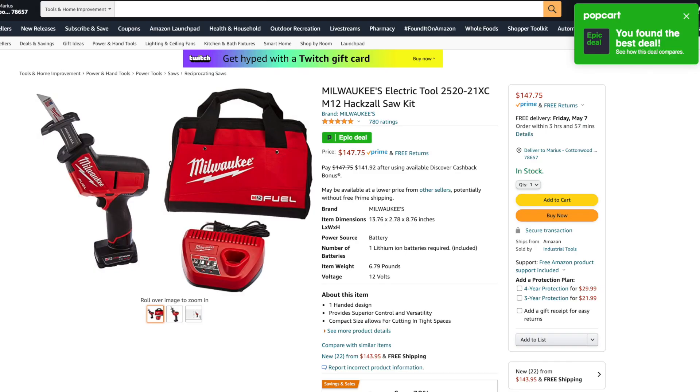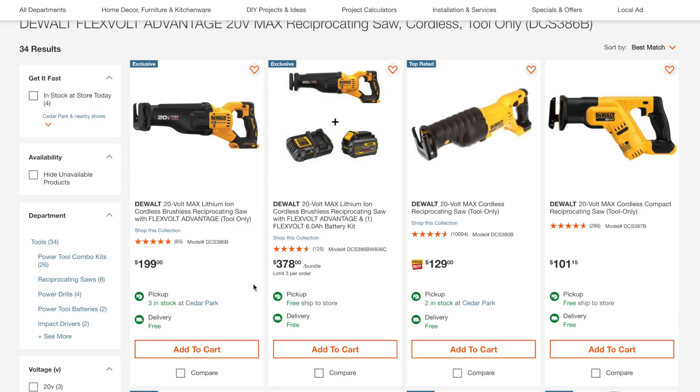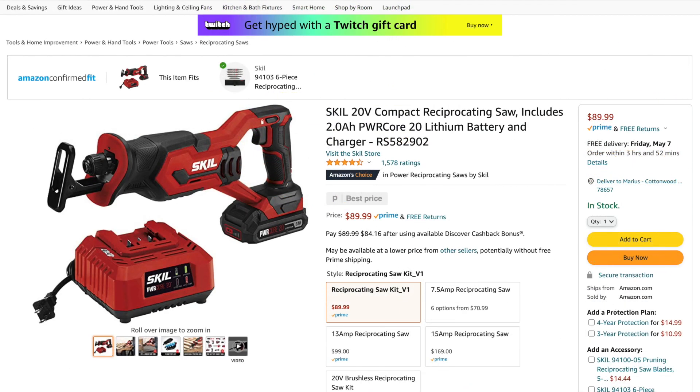Amazing deal on the DeWalt Flexvolt Advantage 20-volt max reciprocating saw. The tool only is going for $150 versus $199 at Home Depot. So if you just need the reciprocating saw, Amazon is the place to get it — link in the description. Also, there's a Skill reciprocating saw kit — you get the charger, the 2 amp-hour battery, and the reciprocating saw as an entire kit for under $90. It's not brushless, but for $90 you can get the job done.